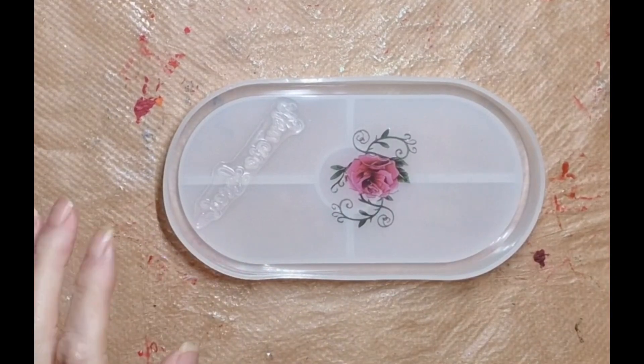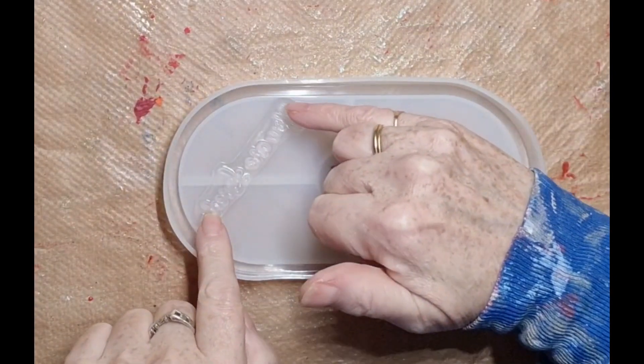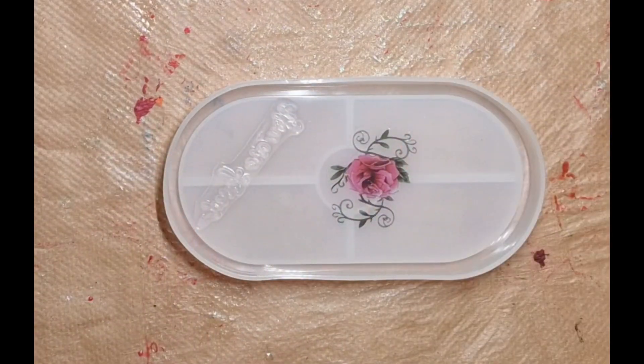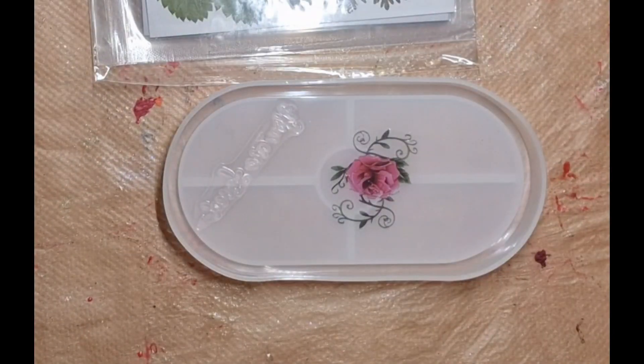Hiya, sorry I forgot to film it. I've got here a stamp that says 'you are loved' with a rose, and what I'm going to do is get some greenery and put a little bit of greenery on there.